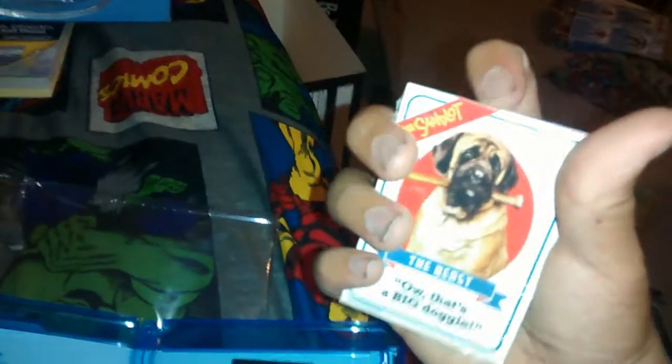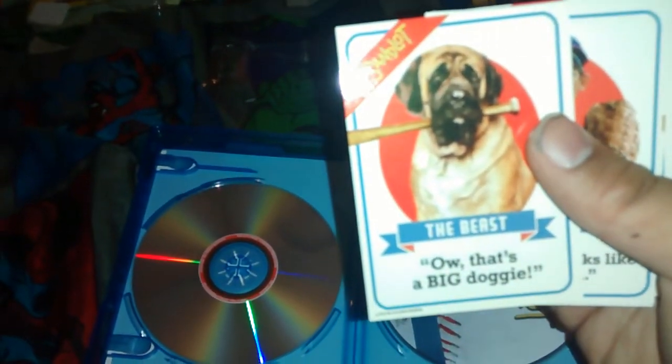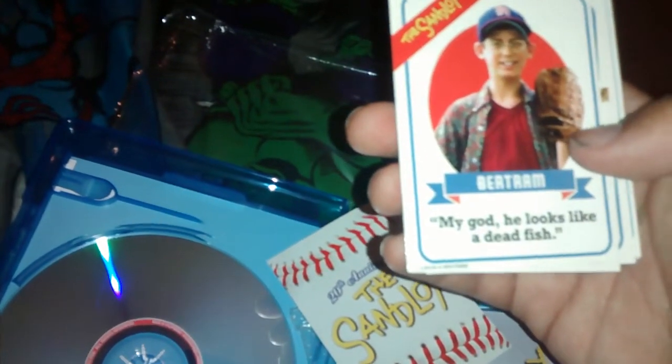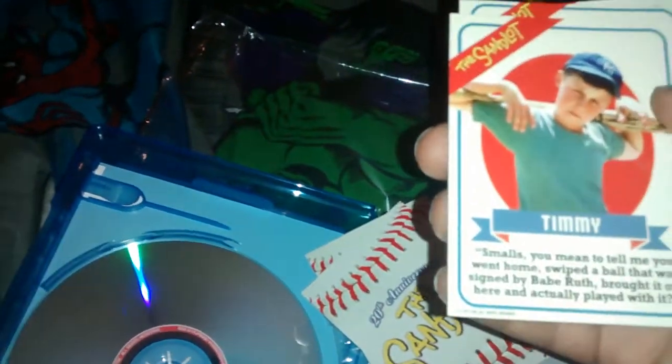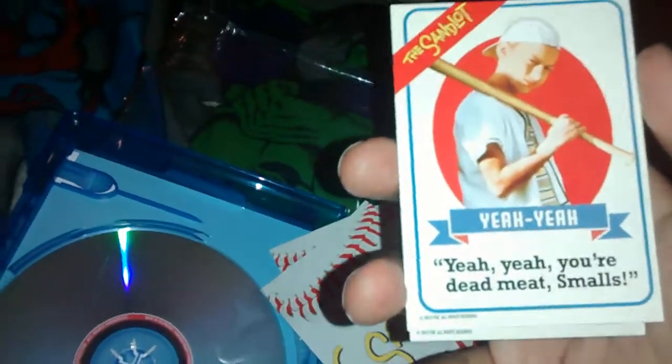I don't know if I want to open this or not — probably will. Let's look at these. That's a big doggy. My god, he looks like a dead fish. I'm not freaking reading that. Yeah — 'You're dead meat, Smalls!'